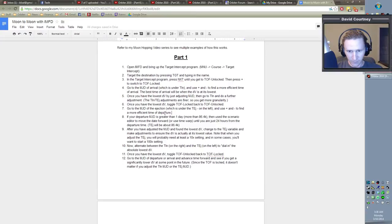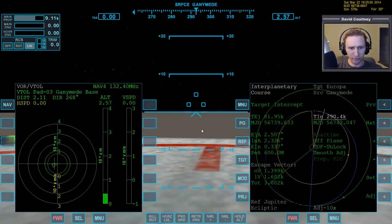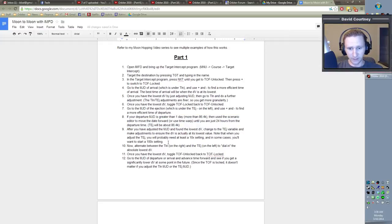So what do the notes say to do next? If your departure MJD is greater than one day — in other words, if the TEJ is more than 86,400 seconds — then use the scenario editor to move the date forward, or use time warp, until you are just 24 hours from the departure time. In this case the TEJ is less than a day out, so we're not going to do any time warp or scenario editing. But if the TEJ were like 500,000 or a million seconds, you would want to get within one day of launch, because you don't want to wait that long, and once you warp time forward a lot, the plan you have set up won't quite be valid anymore. So you'd definitely want to warp forward and then refine the plan.